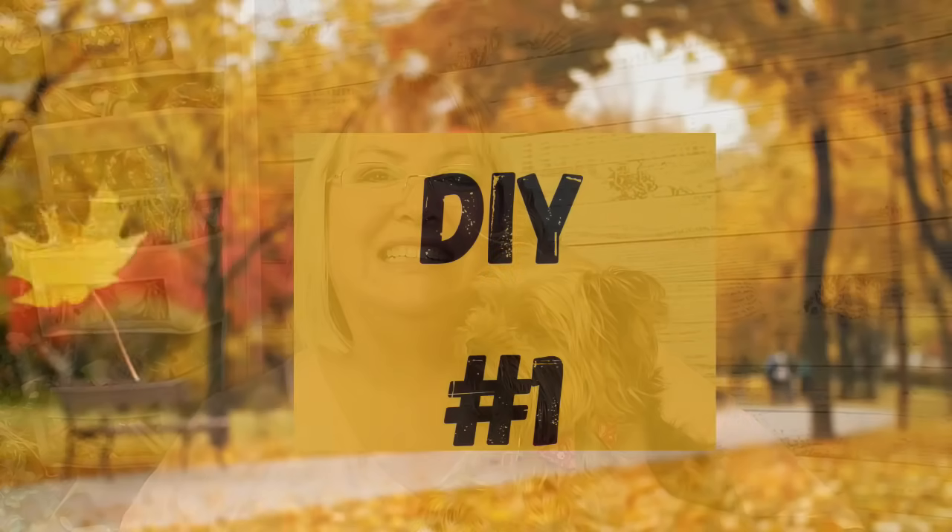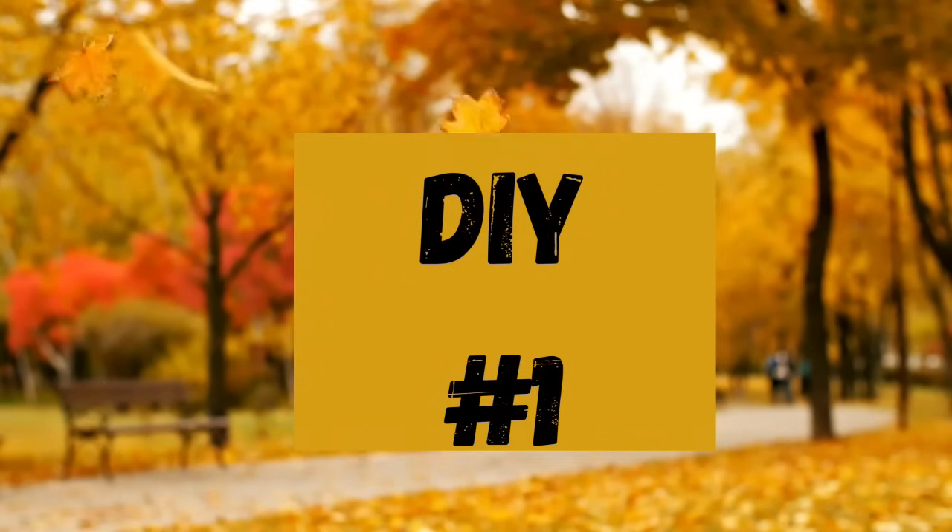Hi friends and welcome back to Rustic and Lace DIY. Can you believe we're at the end of August already? Oh my goodness, this year is just flying by. Before we get on with today's video, if you're new here welcome, my name is Brenda and this is my sweet Oliver. If you're returning, we love you so much. With all that being said, let's get to crafting.